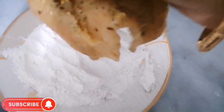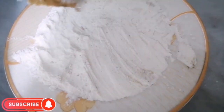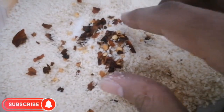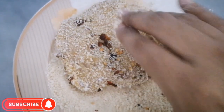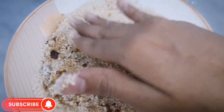Now we will take a bowl and place these flakes. Mix them with bread crumbs. We will add black pepper and milk, then coat the chicken.